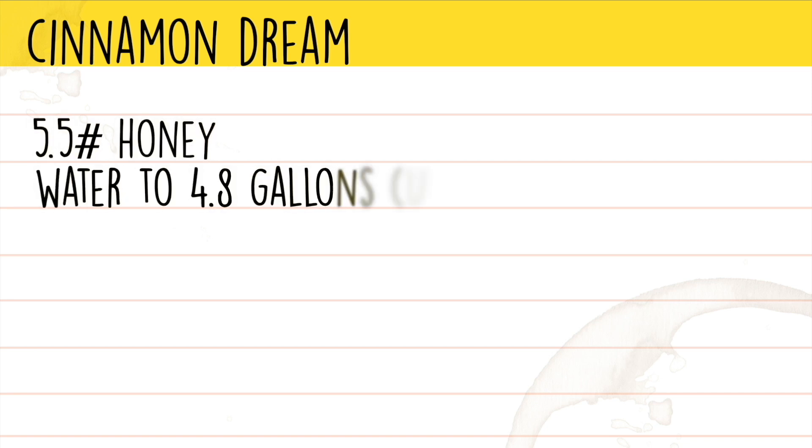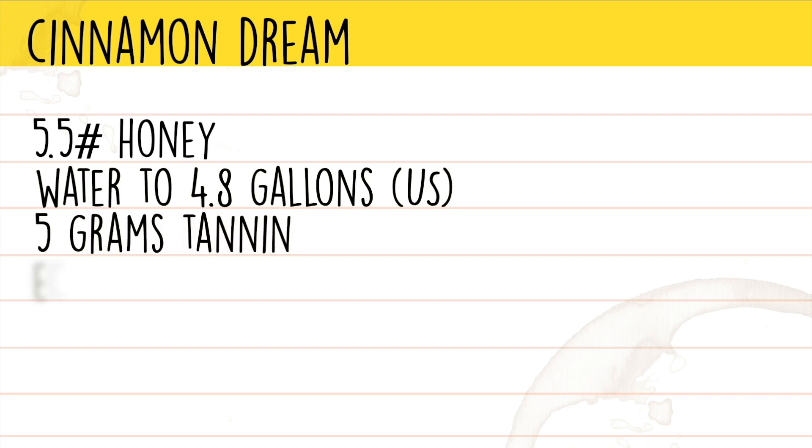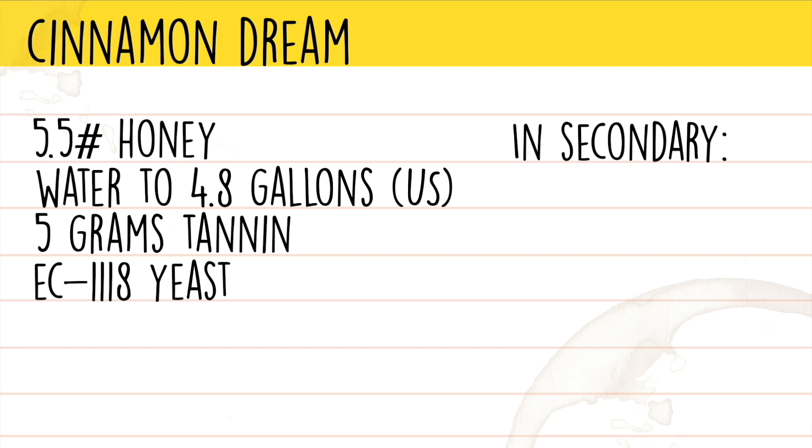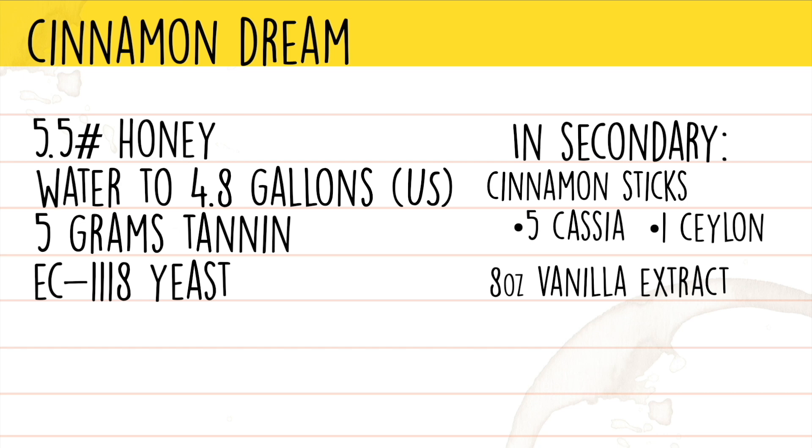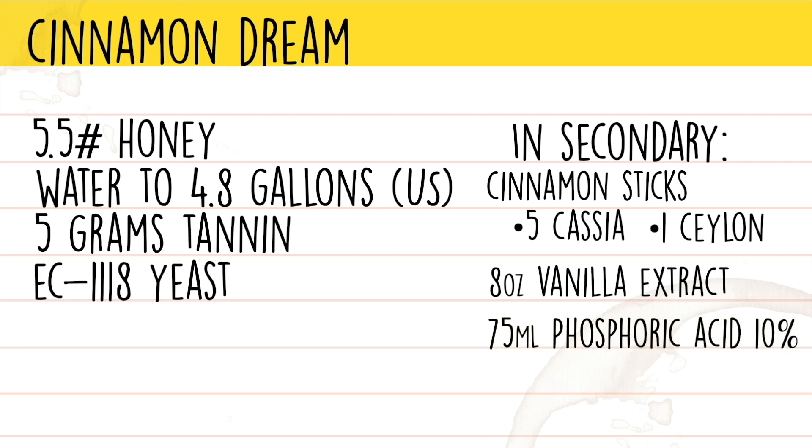The ingredients are about 5.5 pounds of wildflower honey, water to 4.8 gallons, 5 grams of wine tannin, and EC1118 yeast — though in this video I'm using D47 because my house is very cold. In secondary, we'll add 6 cinnamon sticks: 5 Cassia and 1 Ceylon, for 7 to 10 days, though you can go 1 to 2 months depending on flavor preference. Then 8 ounces of vanilla extract, or 4 ounces if using artificial vanilla extract because it's quite a bit stronger.